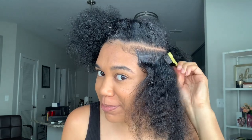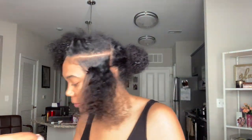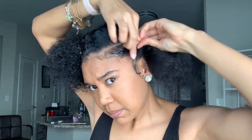Once you get a good mixture of whatever products you use, you are going to take a toothbrush or your baby hair comb — whatever you like to use — and make sure you brush all of your hair completely down. You want to make sure you get all the curls, the kinks, the gel, everything out of it, and just make sure it's extremely smooth.